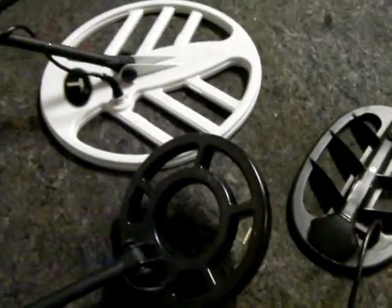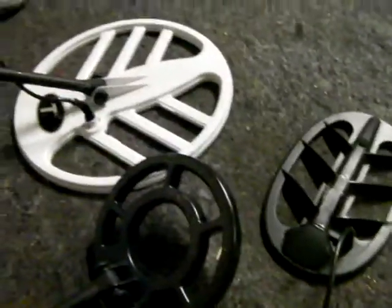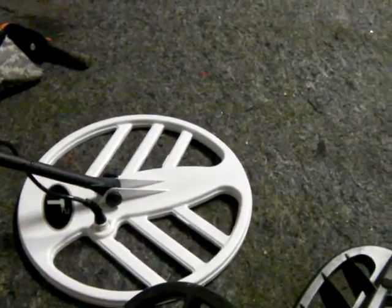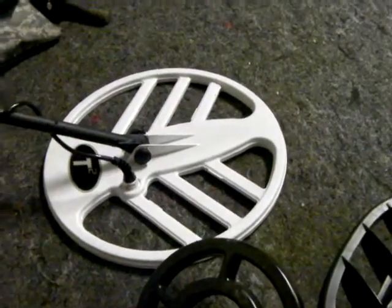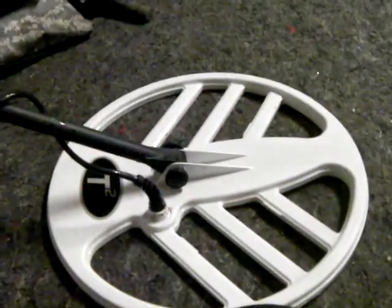Hello guys, I'm back here. This is a different kind of video because I've gotten some questions online about how deep does the T2 go on the standard coil and the bigger coil — the 15 inch I think it is. Actually, it doesn't matter if it's a Technetics T2 or if it's just an MD3310.